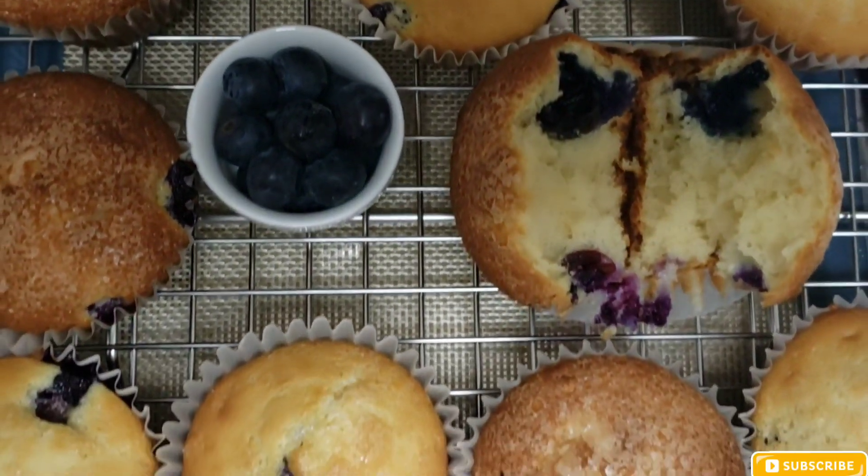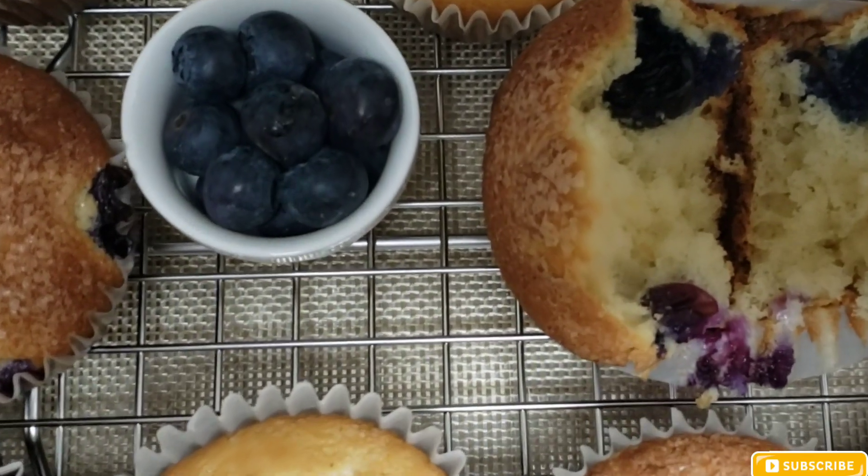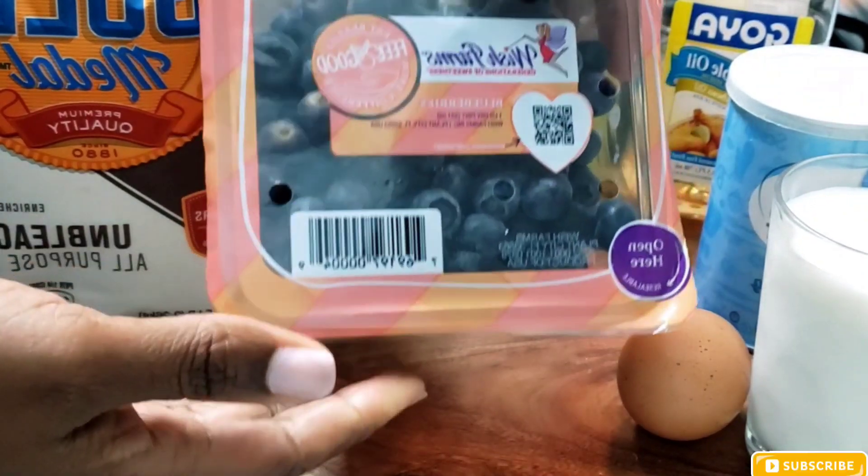Hey guys, what's up and welcome back to this channel. In this video today I'm going to be making blueberry muffins. For this recipe I'm going to be using some blueberries and my all-purpose flour.